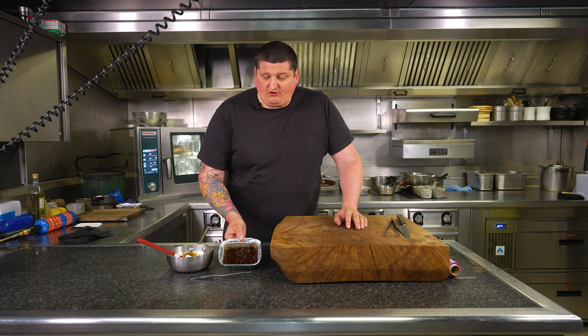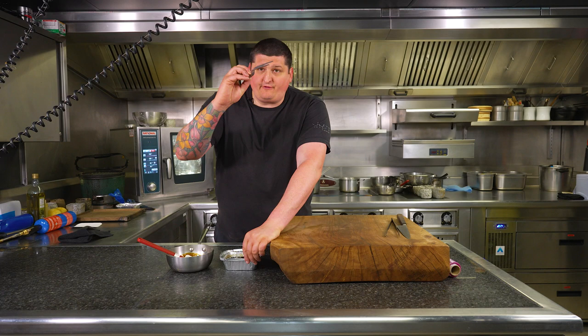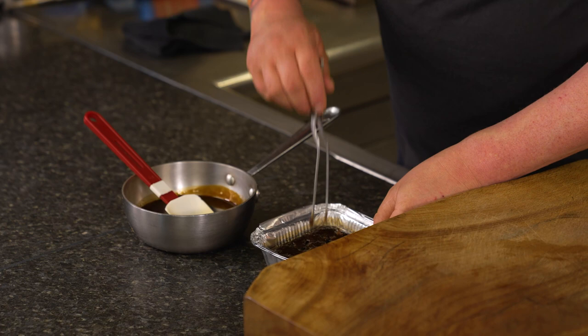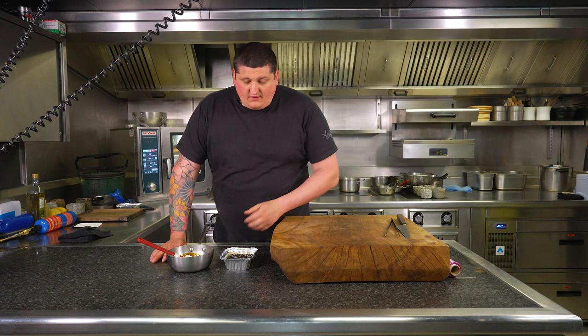So you take your sticky toffee out of the oven and we're just going to leave it to rest just for a couple of minutes — don't go into it too soon because it's still cooking. Give it like 5-10 minutes, then get yourself tweezers or a wooden skewer or a fork and just give it some stabs. The reason why we're doing that is to let the sauce in — so when you pour the hot sauce over, it goes right inside, makes it super sticky and amazing and really, really moist.